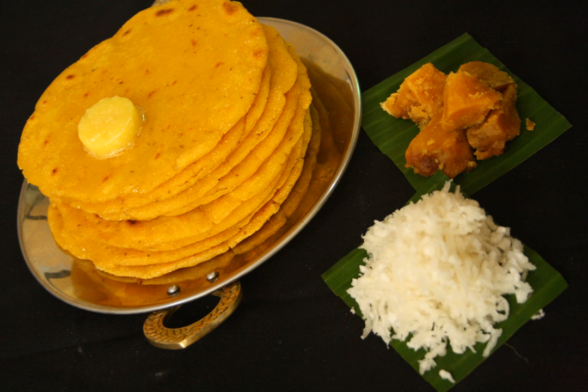Literally, maki di roti means 'bread of maize' in the Punjabi language. Maki di roti is yellow in color when ready and has much less adhesive strength, which makes it difficult to handle.